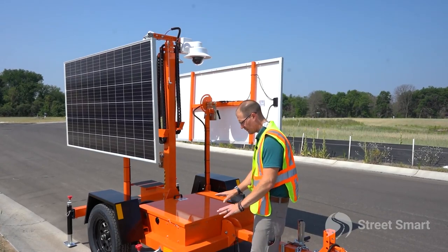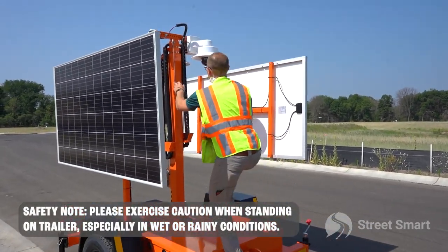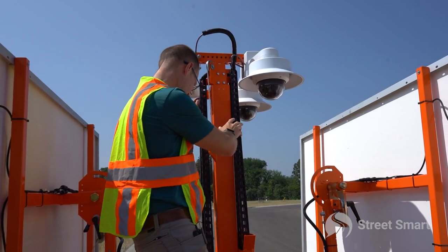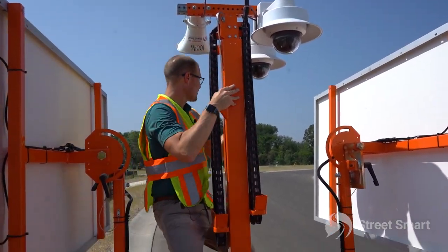Now that we got all of our jacks leveled out and the eyeball test has passed, it's time to step up and mount your cameras. If you have one of our 180 camera setups, you're gonna already have a mounted front and back. On this particular trailer you do have a step on the back so you can come over here and adjust anything if needed.